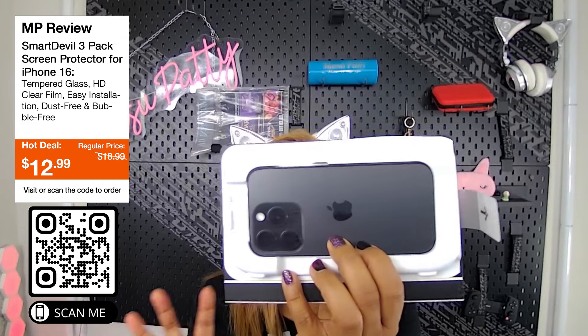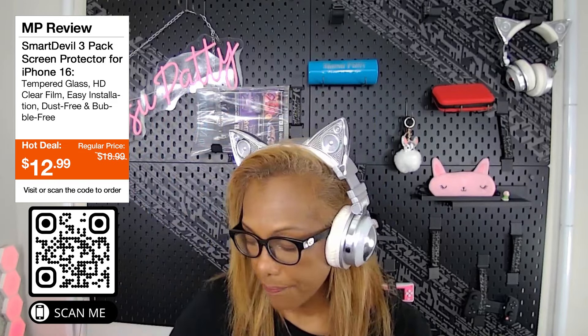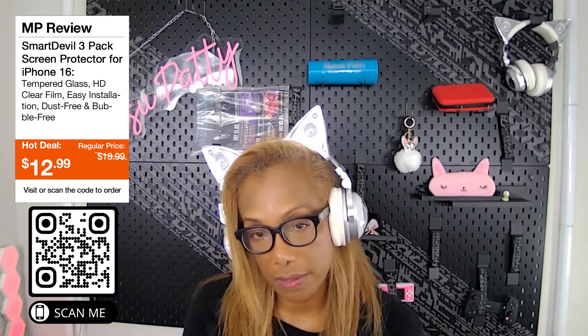Everything about this is quick and easy, and I think it comes with either two or three of the actual screen protectors. I paid a lot for my iPhone 15 and I want to protect my screen. Everything about this is great. You can check out Smart Devil underscore USA on TikTok or YouTube, and on Instagram it's Smart Devil underscore global.